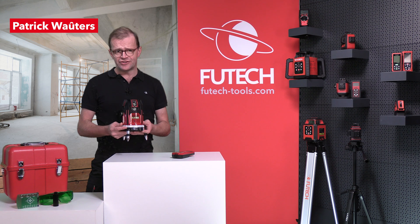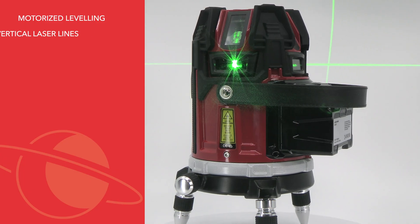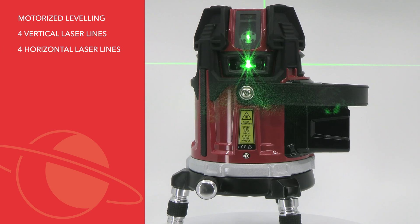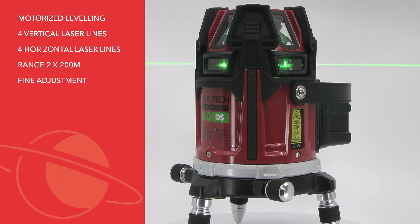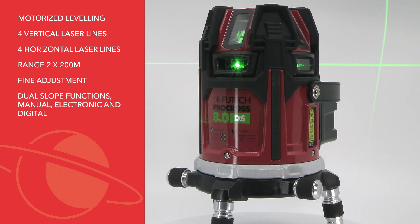This device features motorized leveling, four vertical and four horizontal laser lines, a range of up to 200 meters, and fine adjustment for angles.